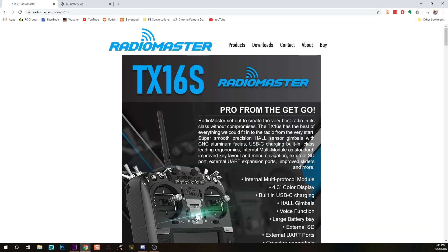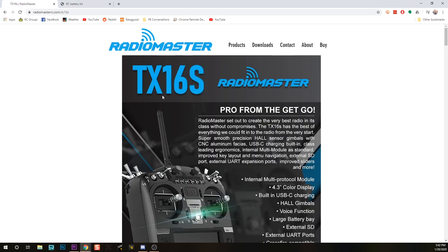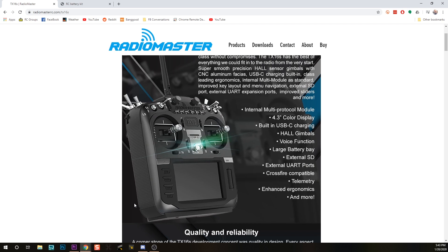If you already own a Jumper T16, this battery kit is probably the most effective and simplest way to get internal charging. But if you haven't purchased a T16 yet, the Radiomaster T16S has been announced — it's not for sale yet. Radiomaster and Jumper used to be the same company; they split and agreed to both make essentially the same product. The Radiomaster T16S is almost identical to the Jumper T16, but it has internal USB-C charging and is being announced at $130, versus the Jumper at $160. If you're shopping now and haven't purchased yet, maybe just get the T16S.